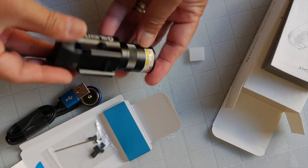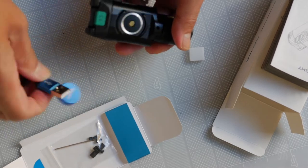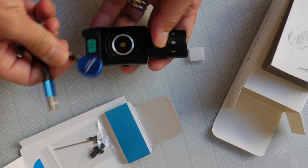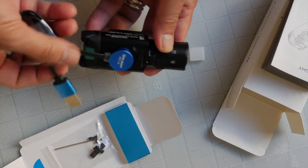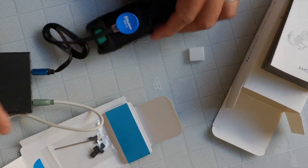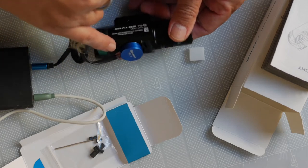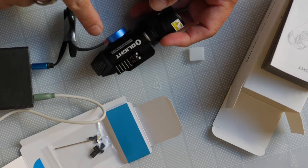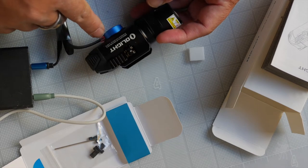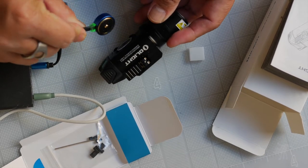It feels solid and looks well made. You attach the magnetic charger to your USB wall charger and it clicks on perfectly. There's a little red light indicator here — it's a bit dim in bright daylight — but there is a light to indicate that it's charging. Red means charging, green means charged.